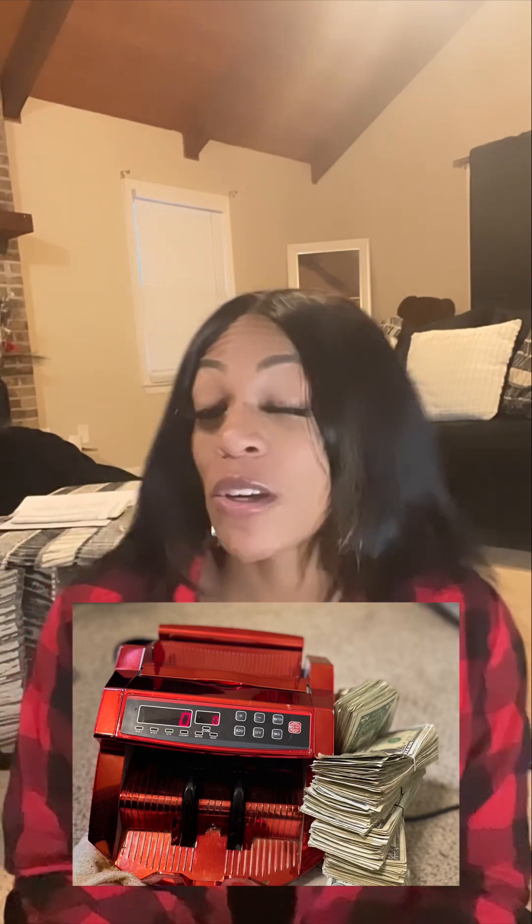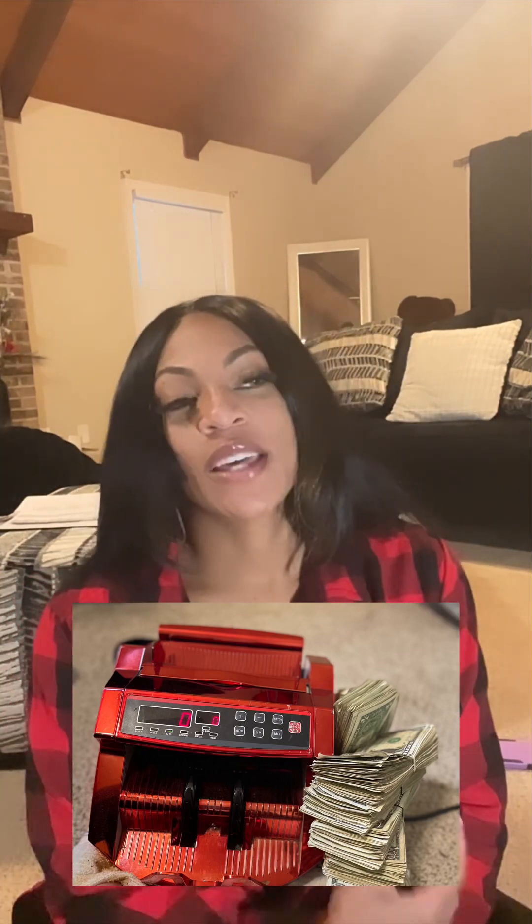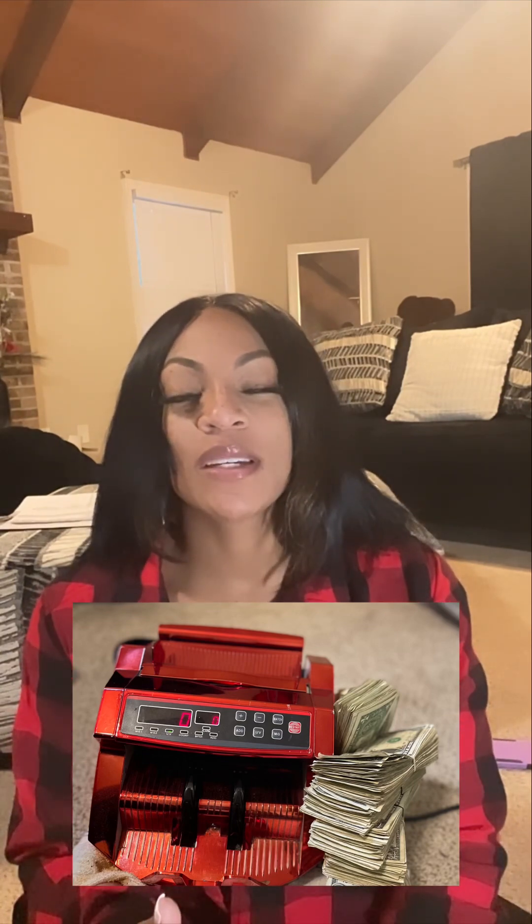Alright, it's $101. Let's see if y'all can see the 101 on the screen. So we finished the test with the money counter. That is my third money counter of my career — I just started getting them a few years ago. Our last one was so beautiful, I called it Big Red. But if y'all follow my YouTube, you'll know I was rushing out the house one day, dropped Big Red on the ground, and she ain't been right since. So Jenny Gang provided me with another one.